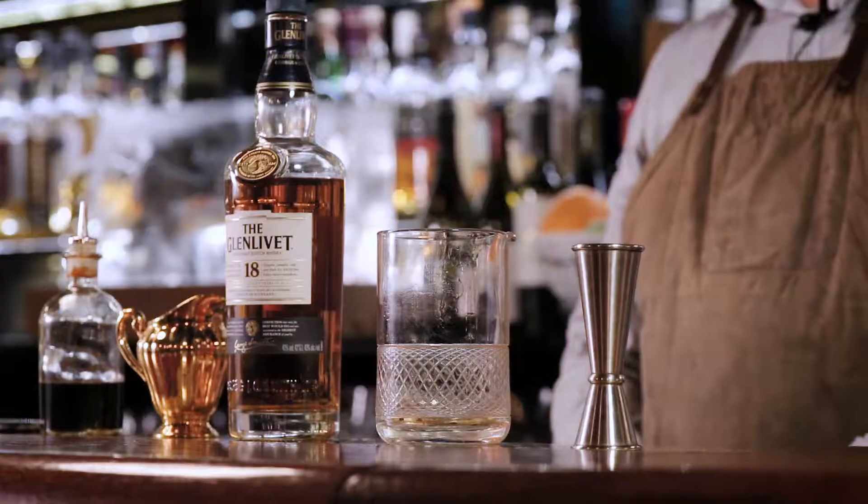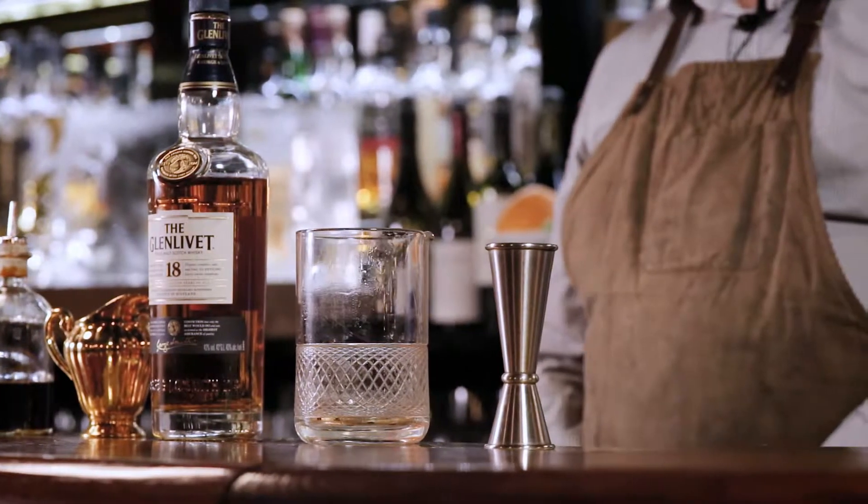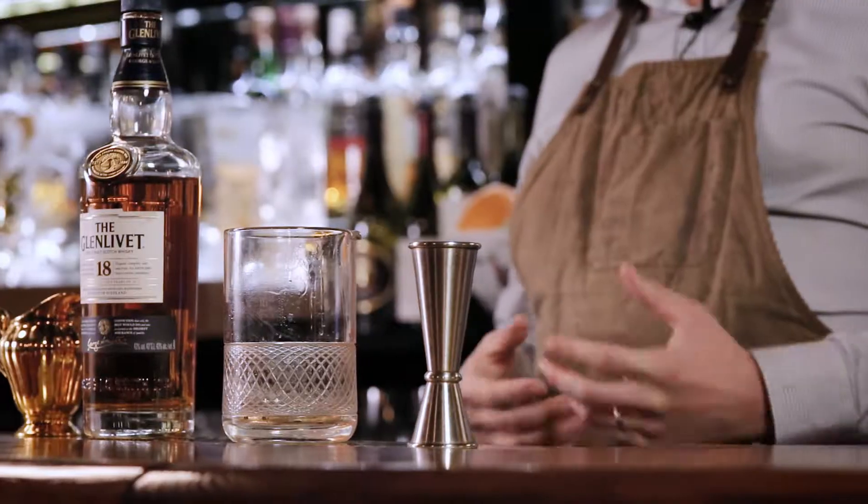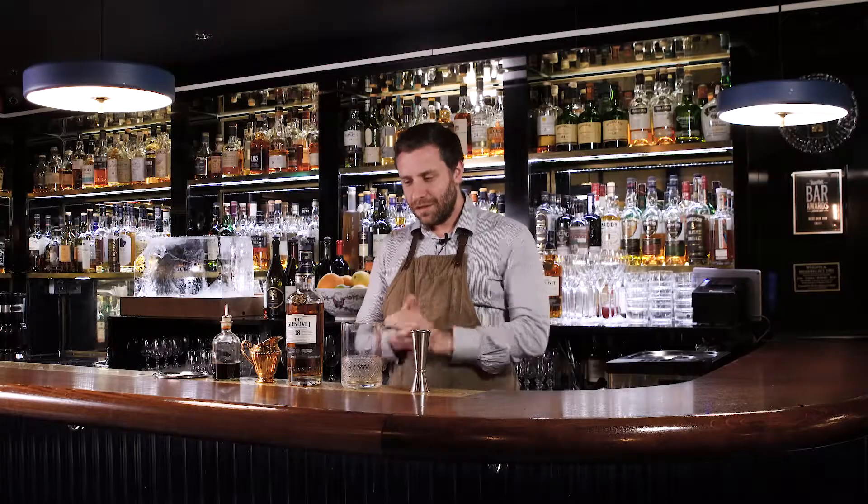Today we're going to be making a cocktail using the Glenlivet. The 18-year-old is a fantastic sipping whisky on its own, but that does not mean that it can't be used in a cocktail as well. And we're going to be playing on the tasting notes that you get from the Glenlivet.